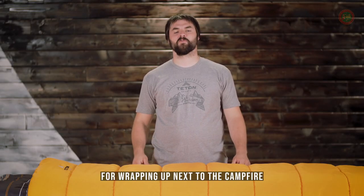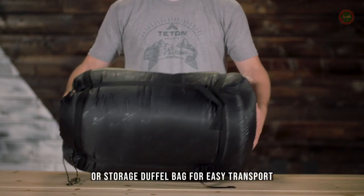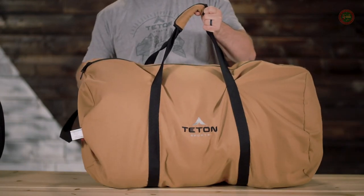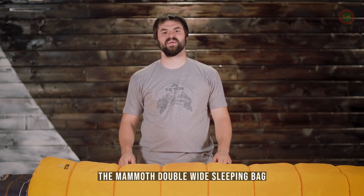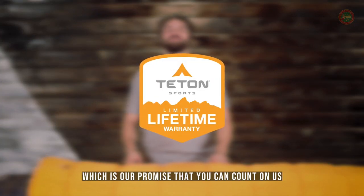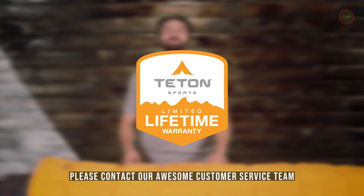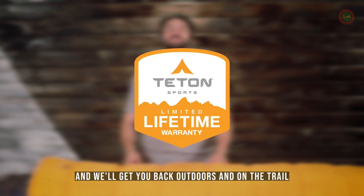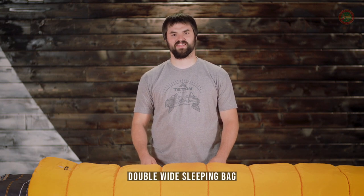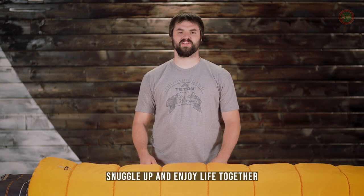There's one zipper on each side and the bottom so you can separate the bag into two comforters — now you each get one for wrapping up next to the campfire. The Mammoth comes with its own compression sack or storage duffel bag for easy transport. It's exceptional quality at an affordable price. The Mammoth double-wide sleeping bag, like all Teton Sports products, comes with our limited lifetime warranty, which is our promise that you can count on us. If you ever have any issues, please contact our awesome customer service team and we'll get you back outdoors and on the trail. When your world fits in your arms, get outdoors, snuggle up, and enjoy life together.